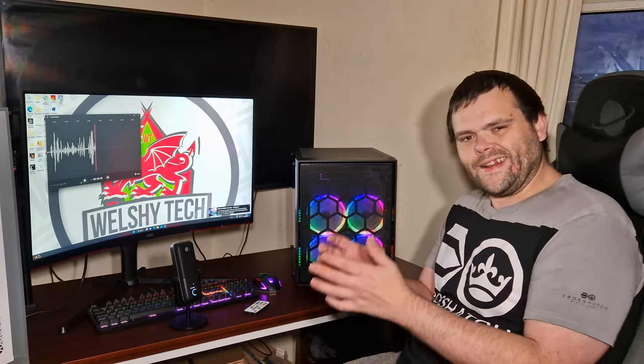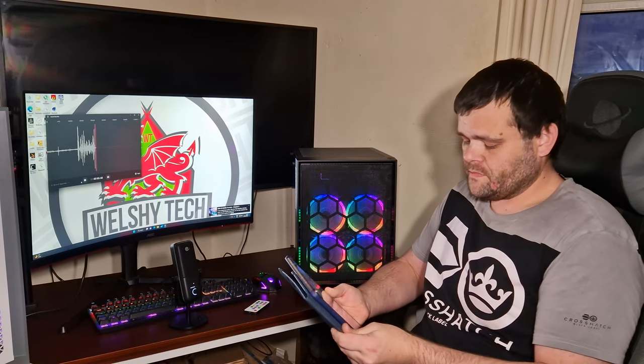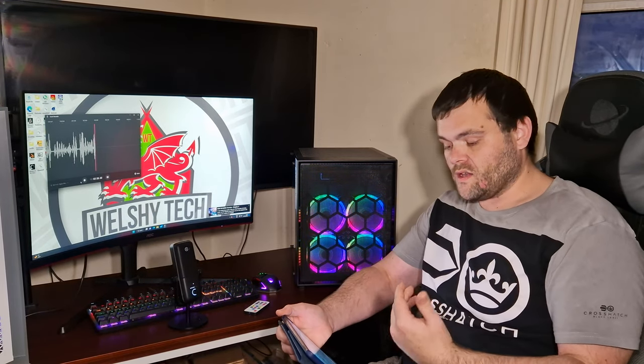I've got benchmarks to show you, and they are primarily thermal-based — both GPU and CPU load benchmarks — to see what the case is capable of in terms of actually cooling down your computer. Overall, the case thermals were okay.